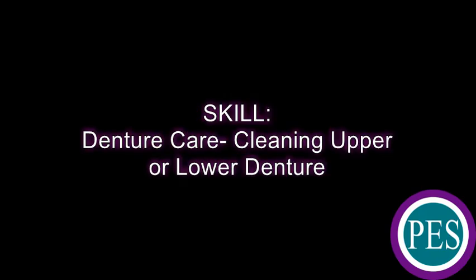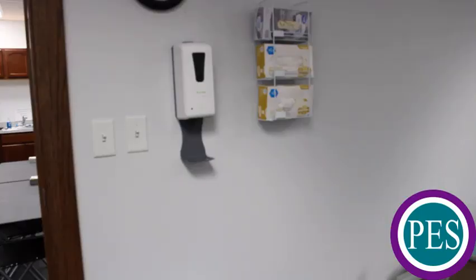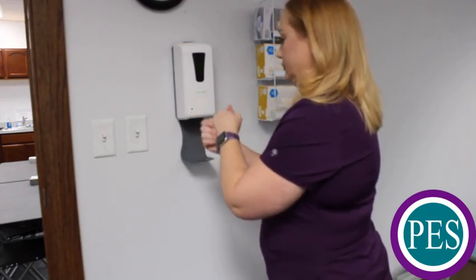Denture care, meaning the upper or lower denture. Cover all surfaces of hands with hand sanitizer and rub your hands together until your hands are completely dry.